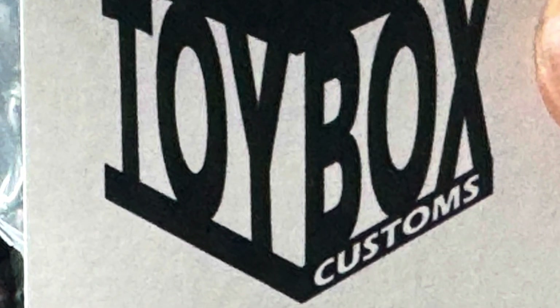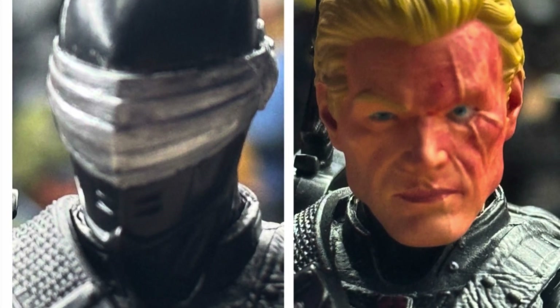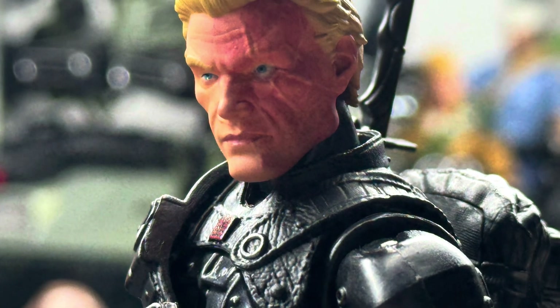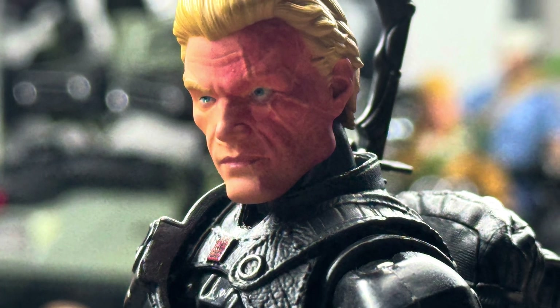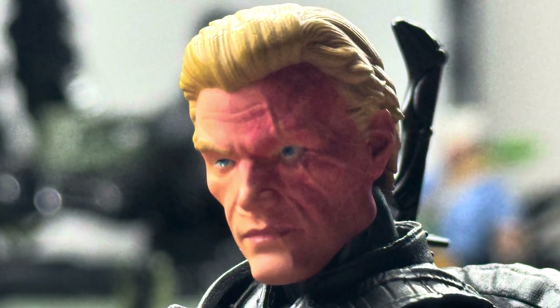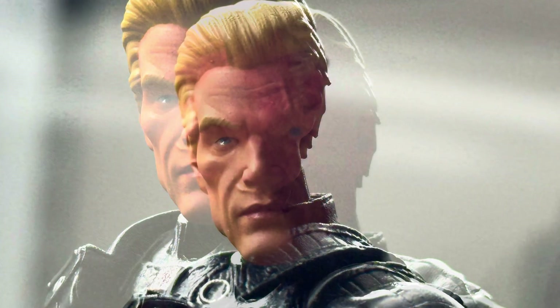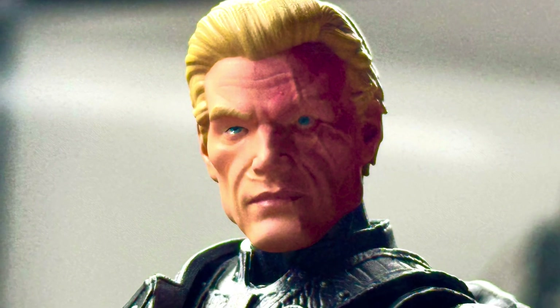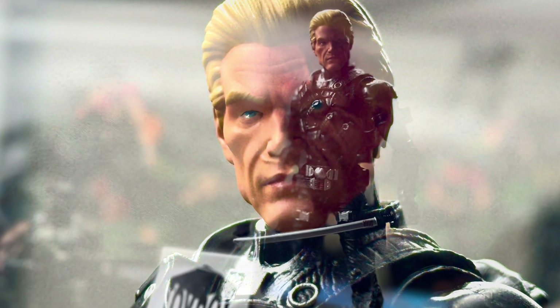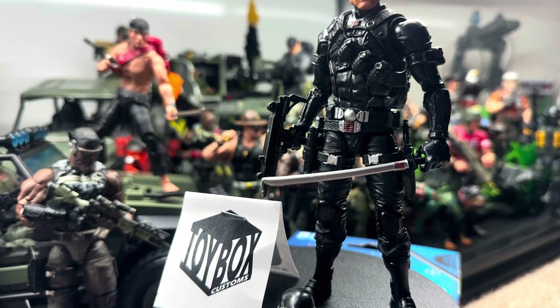Here are a few pictures of it. This thing is awesome, man — the scars and the half face being messed up is right out of the comics. When Snake Eyes was on a SEAL team in the Vietnam era with Stalker and Storm Shadow, and I forget the other person on their team, but this is how he looked after he got messed up — it was a fire explosion that messed him up.